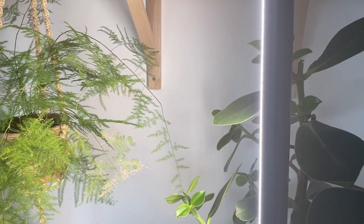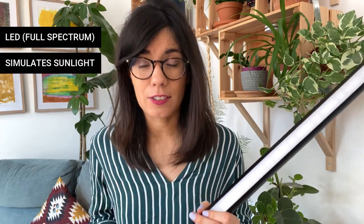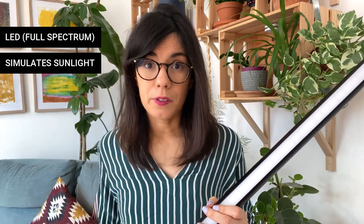This is the Plant Spectrum 32 Grow Light. The price is €189, which you may say is on the higher end of the spectrum, but I think it is totally worth it for many different reasons that I'm going to talk about in this video. This Grow Light is an LED Grow Light — it has an LED board and it simulates the sunlight, which is the first difference I found when comparing it to my other Grow Lights.